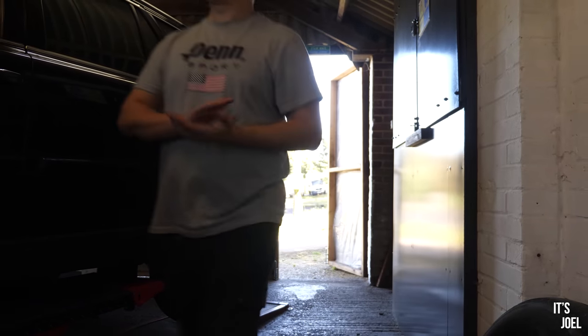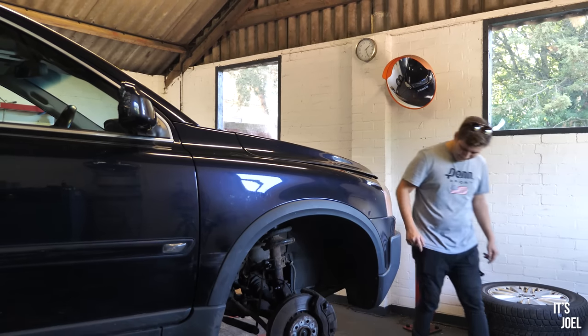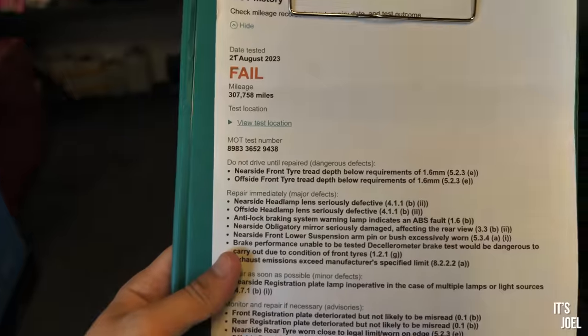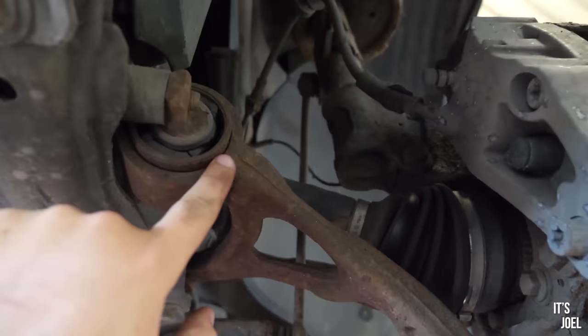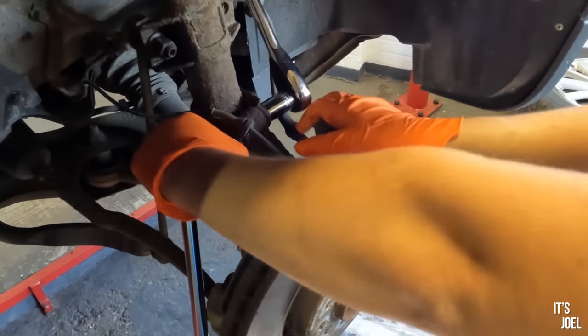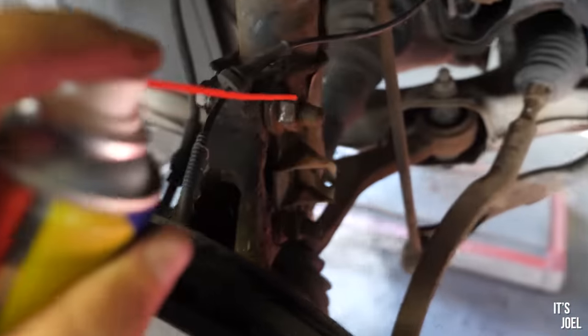Welcome back to part 2 of the Disaster Series, aka a man with no mechanical experience trying to get his 800lb, 300,000 mile Volvo XC90 through its MOT. In the last episode, I struggled to undo lots of the old corroded suspension nuts and bolts and therefore left them overnight sprayed with lots of special penetrating fluid.